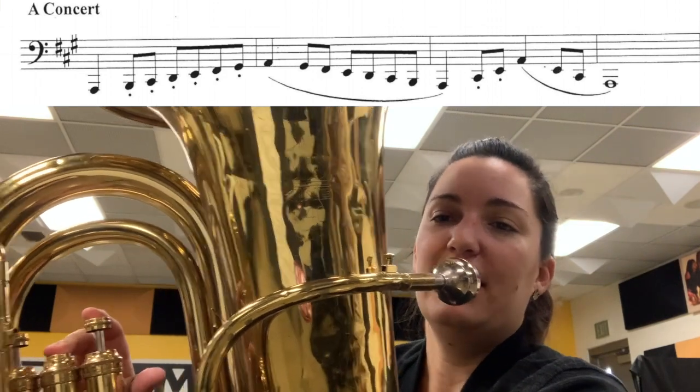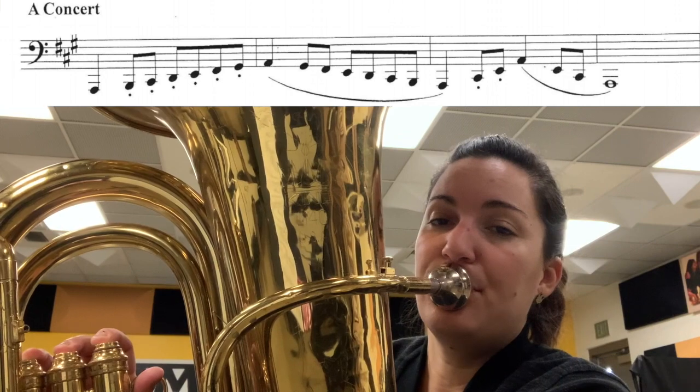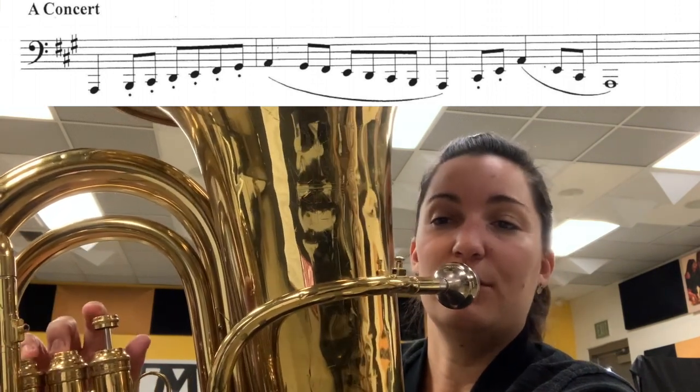The next note is our B natural, which is one, two, three. Then I've got C sharp — two, three.